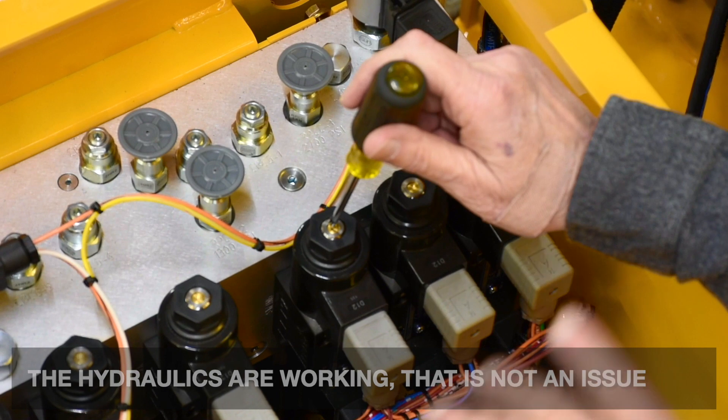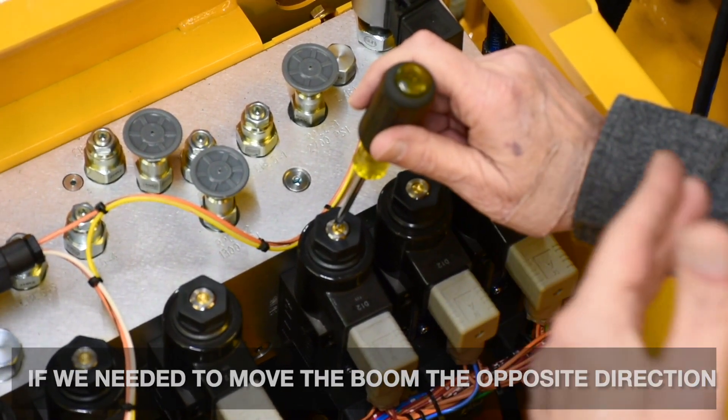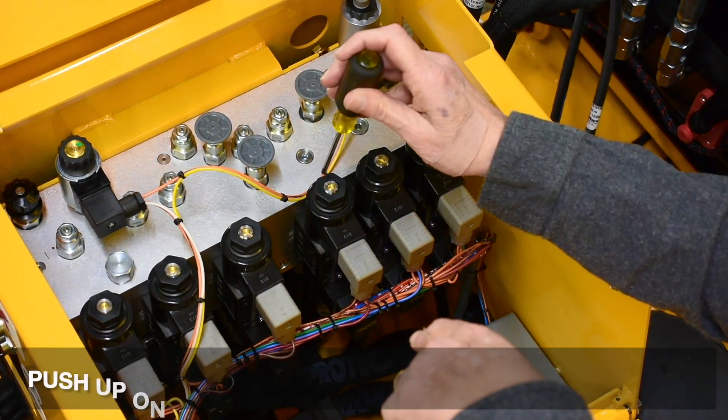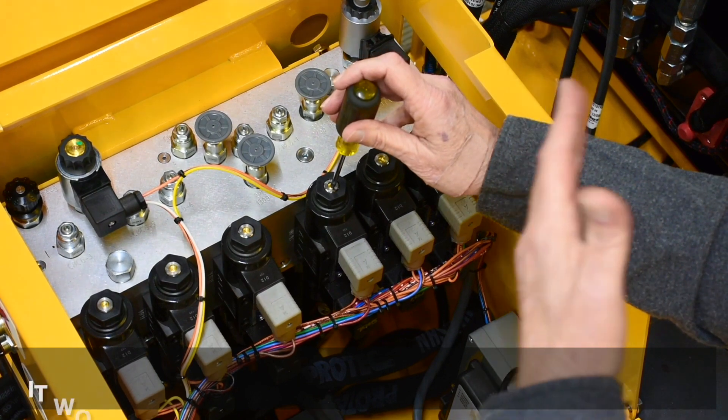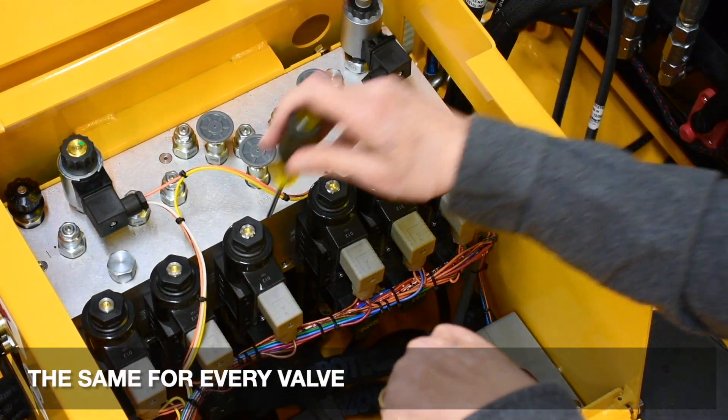The hydraulics are working — that's not an issue. If we needed to move the boom the opposite direction, you would have to come in from the bottom side, same way — push up on this pin and it would make the boom move the opposite way. The same applies for every valve.